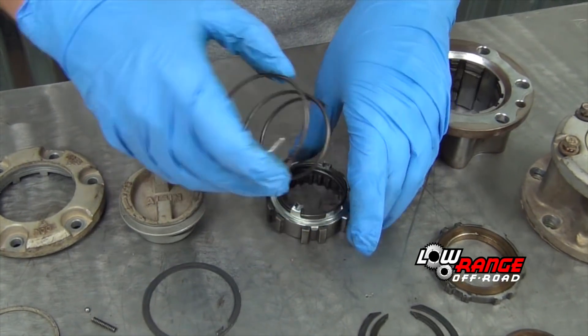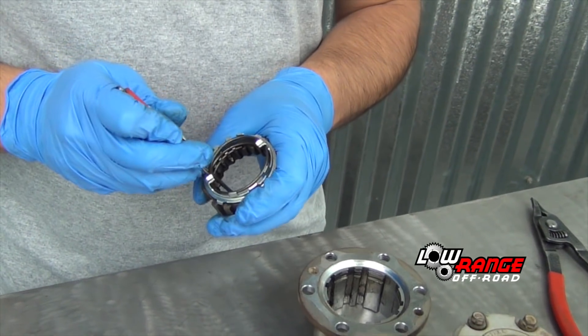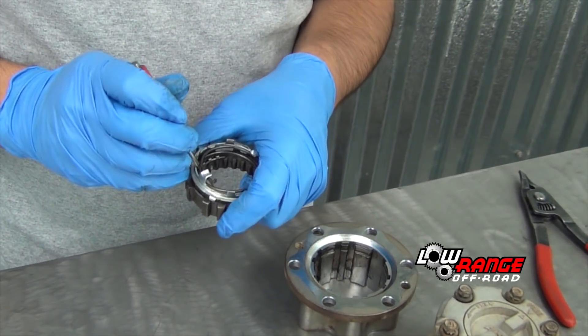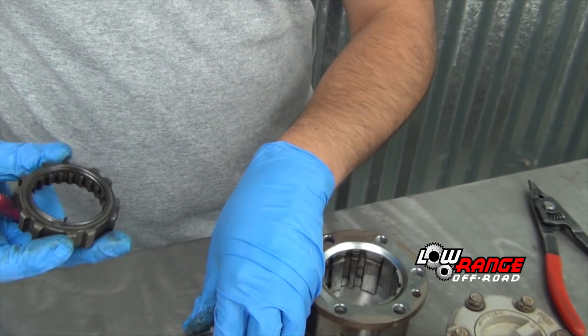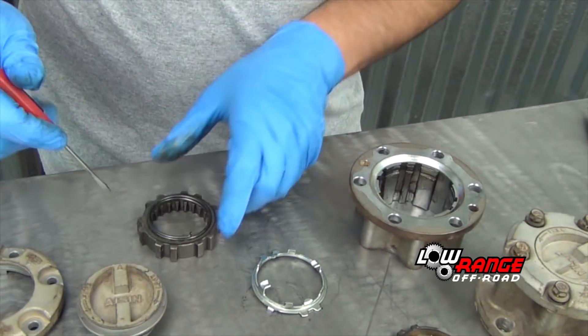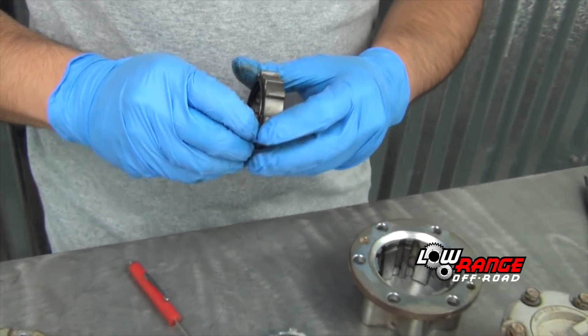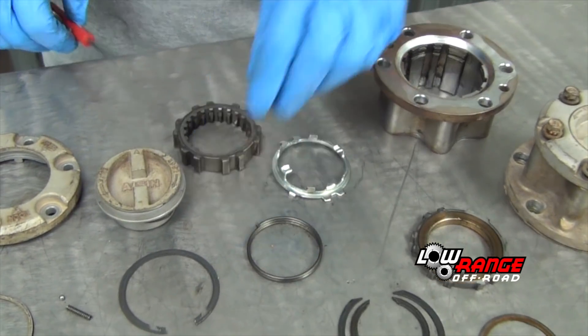Now remove the clutch spring and set it aside. Next, remove the pawl and spring from the clutch. This is done by first removing the pawl using a standard screwdriver and then removing the pawl spring by rotating the spring counter-clockwise. That concludes the disassembly procedure of the Eisen hub.